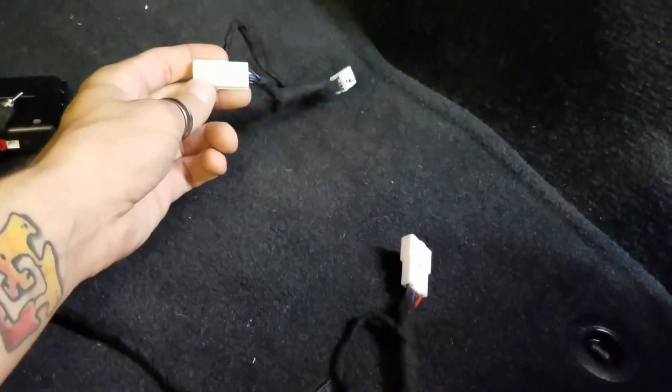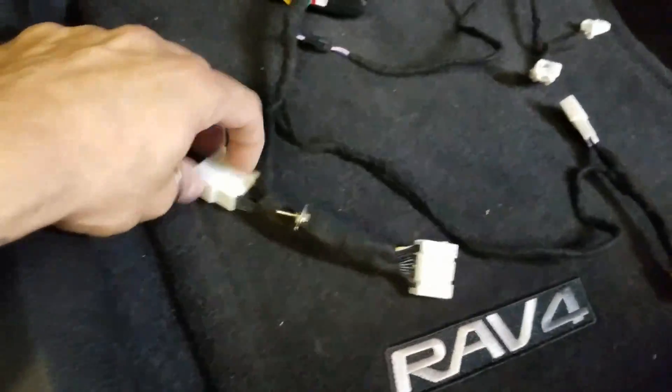We got a little 5-pin harness, a 7-pin harness, and a 30-pin harness.